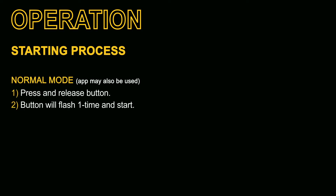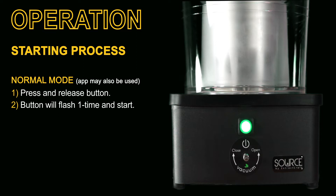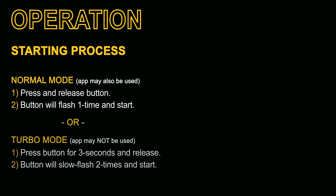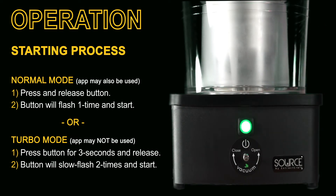Starting the process couldn't be easier. For normal mode you can start either using the app or the button interface on the base. By using the button, you simply press and release the button once — the button will flash once and then the process will start. Alternatively, you can use turbo mode, which is the same temperature but works twice as fast. Simply push and hold the button for three seconds; release — the button will slow flash twice for confirmation and the process will start.